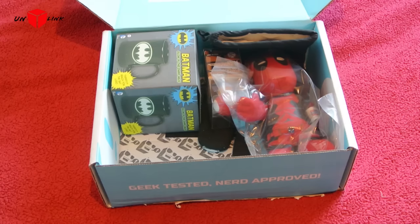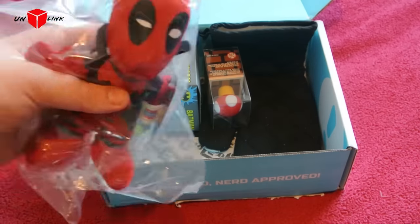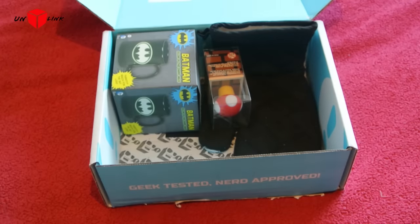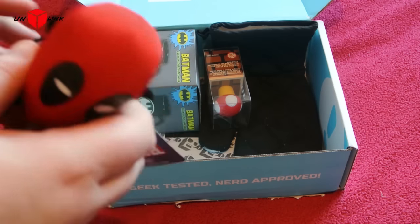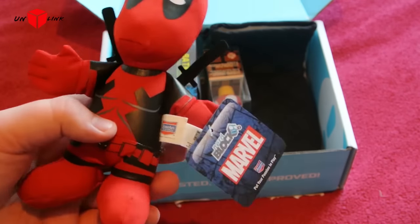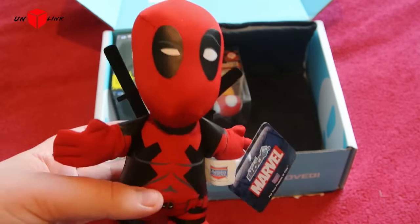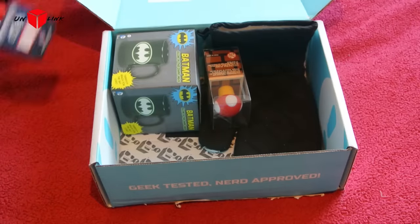Let's throw it to one side. We'll get to a plushie. Open it up obviously. Deadpool little plushie there. Haven't seen the film, but if you enjoyed it do comment and let me know. Throw that to one side as well.